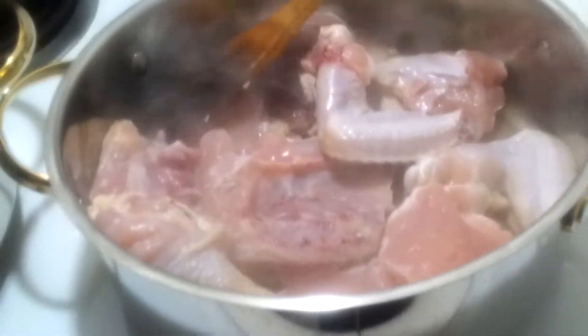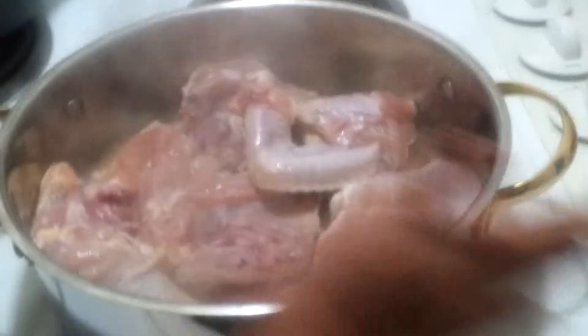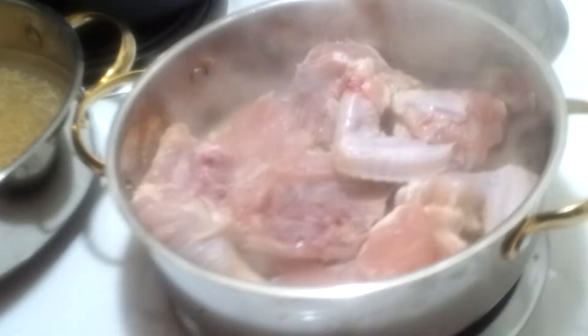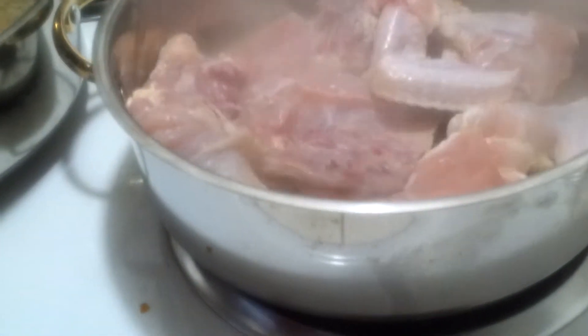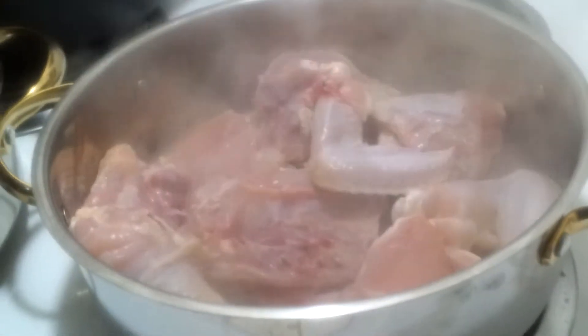you start with cleaning the chicken, washing the chicken, and putting it in the lightly greased pan — a deep pan. You get oil, you put oil — maybe like four teaspoons of vegetable oil.